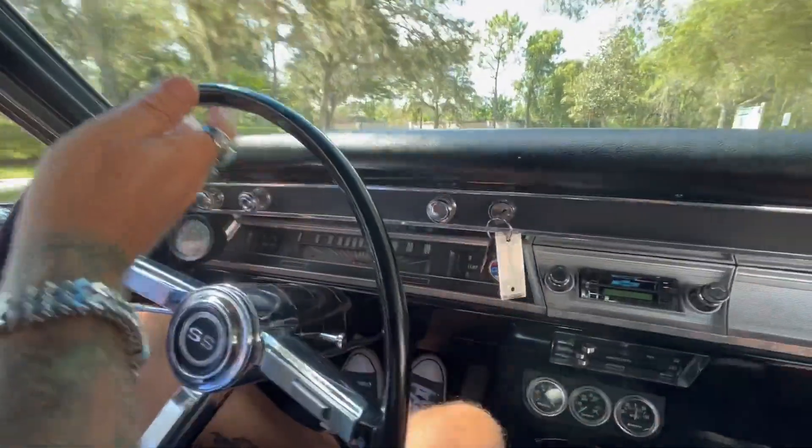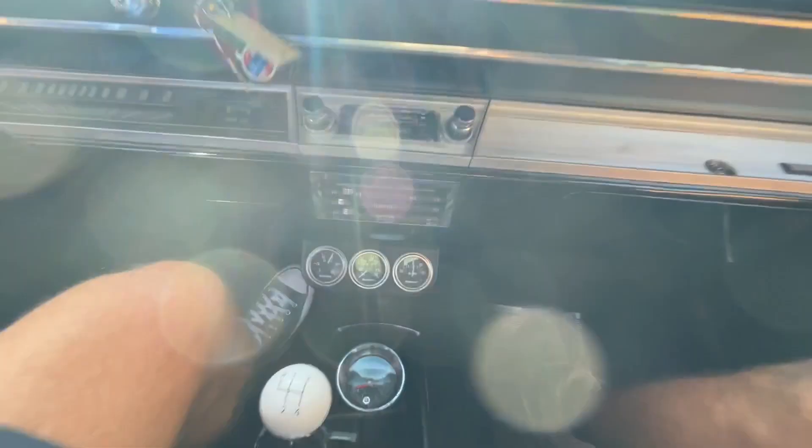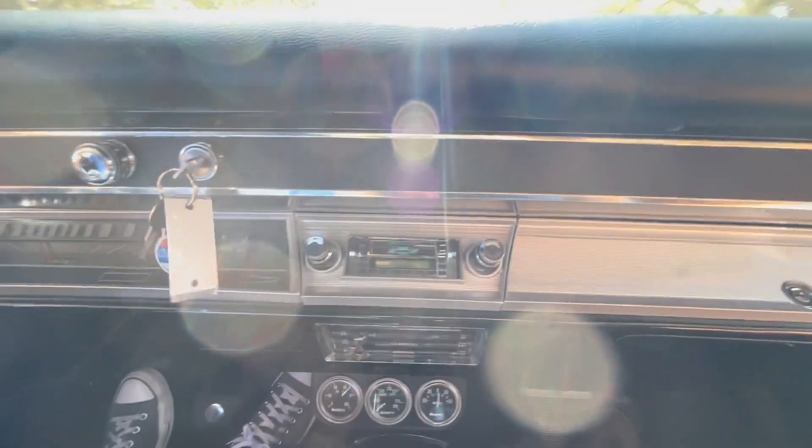We've got our original speedometer. We've got an aftermarket tach there in the corner. Aftermarket gauges down here show temperature and oil pressure, and a two knob style radio.